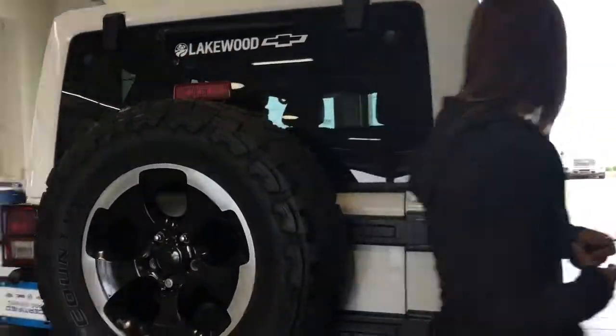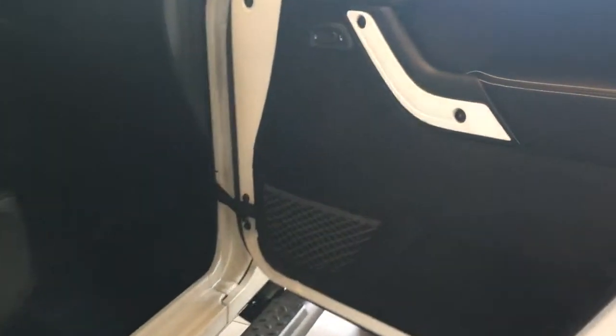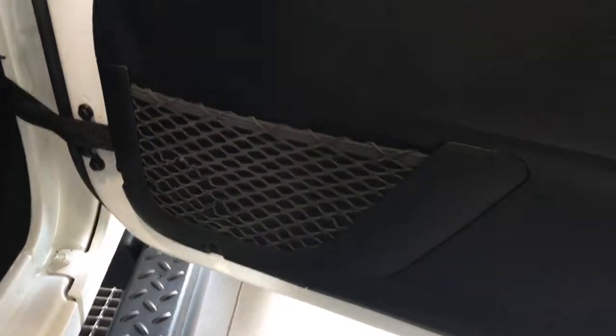Now we're going to go around to get the full view of the Jeep — it's in great shape. We already viewed the back seat so we're going to take a sneak peek at the front passenger side. You have a little mesh compartment there on the door and a lot of leg space for your front passenger as well.